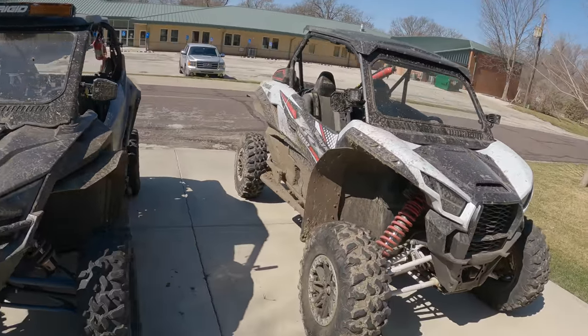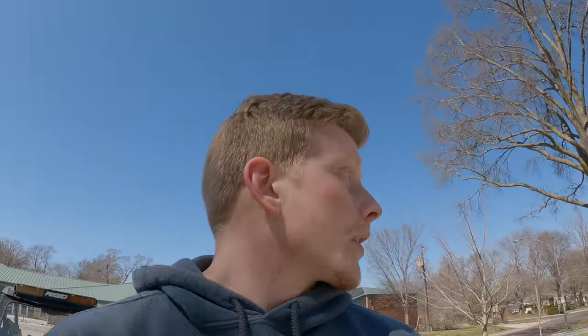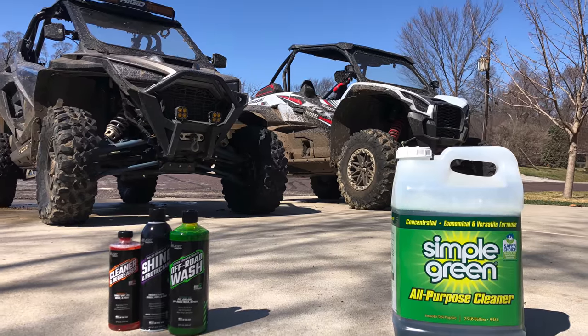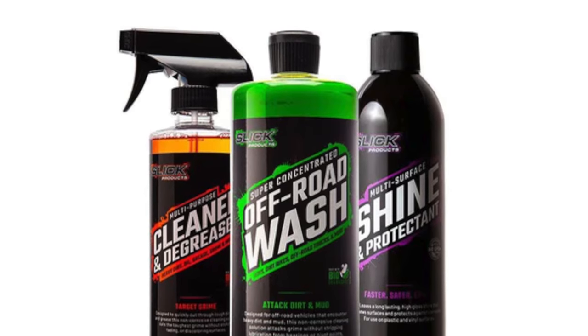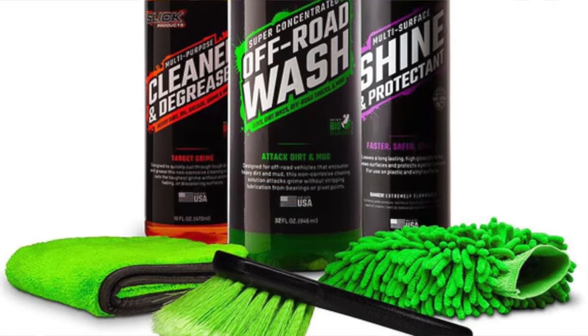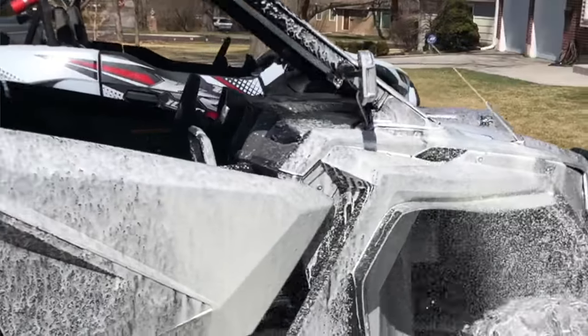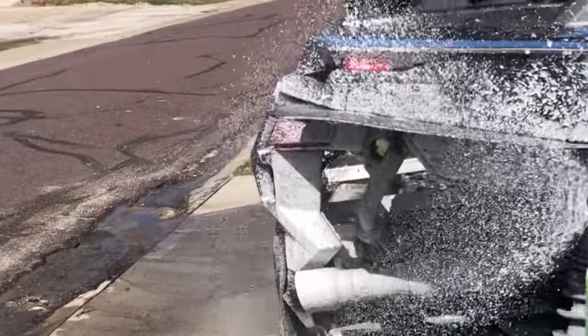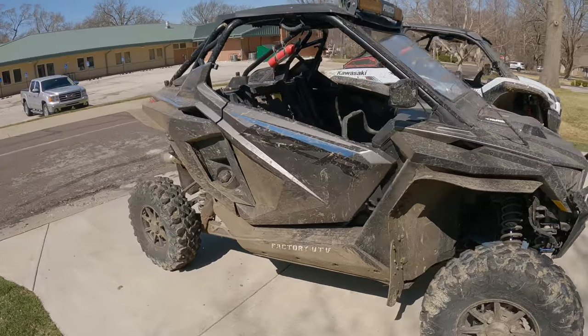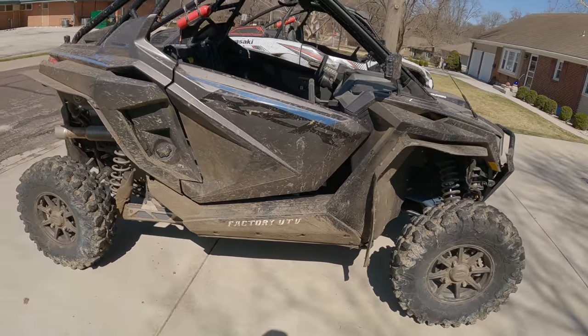We've obviously got my Pro XP here, we've got my dad's KRX, and we have two cleaning methods we're going to go over. We're going to have the OG method that we've always used, which includes some Simple Green and good old elbow grease. Method number two is going to be using some Slick Products. It's got the infamous foam cannon - some of you guys might think it's a gimmick, I kind of do too, but we're going to put it to the test. We're going to spray these two down with a hose to get that mud soaking, then it's on to the competition.